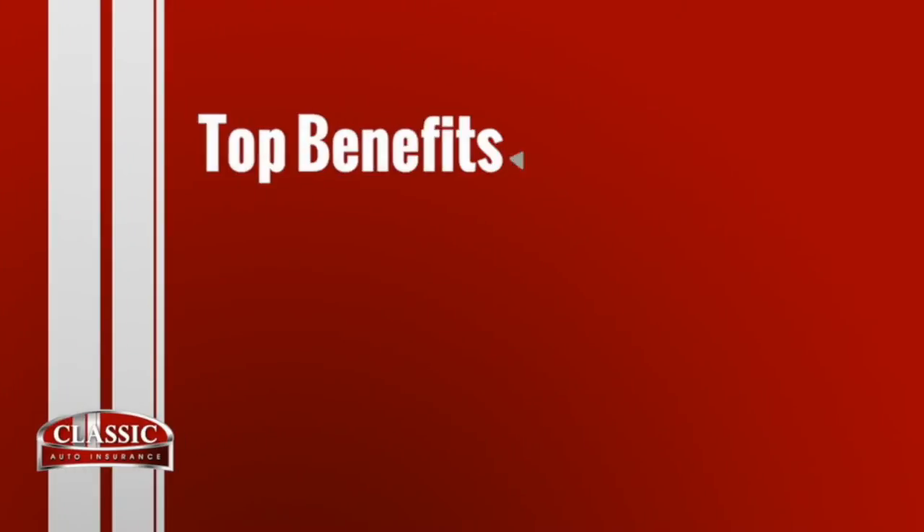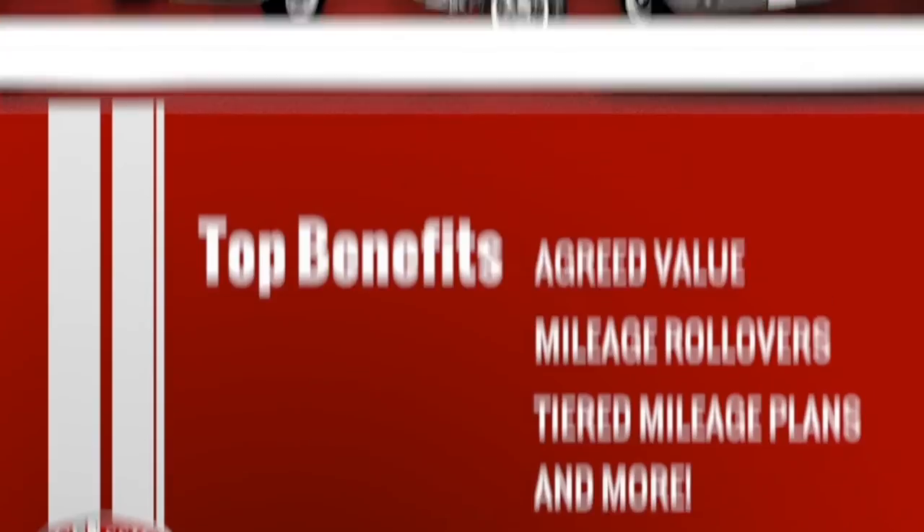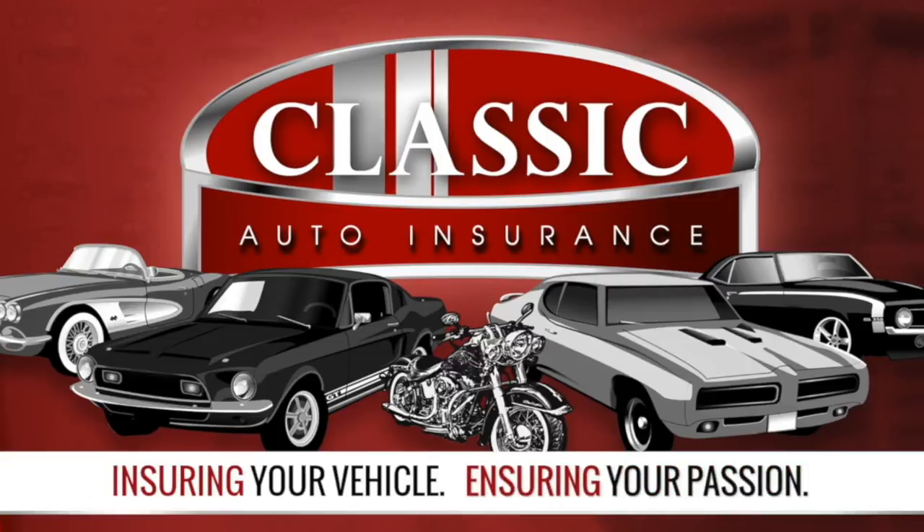Classic Auto. Agreed value, mileage rollover, and tiered mileage plans. Classic Auto — insuring your vehicle, insuring your passion. Call or click Classic Auto today.